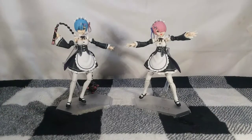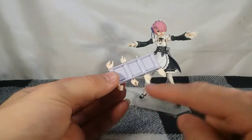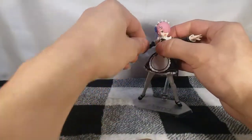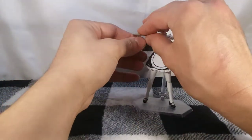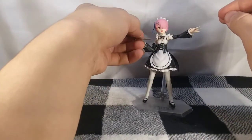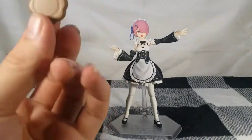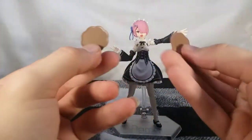We get a bunch of other hands — grip hands, a pointing finger, a grab finger, and hands for her plate, which is the exact same plate that came with the Figma REM. You can actually balance the plate on the splayed-out hands as well, and you can have REM displayed with the same plate. Here's the one that came with REM — yeah, same exact piece. So you have two now.